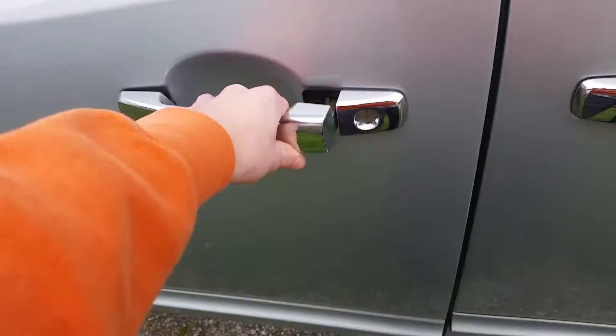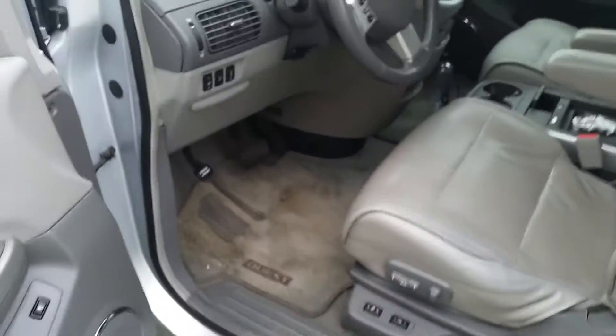It's a grey exterior with a grey leather interior.